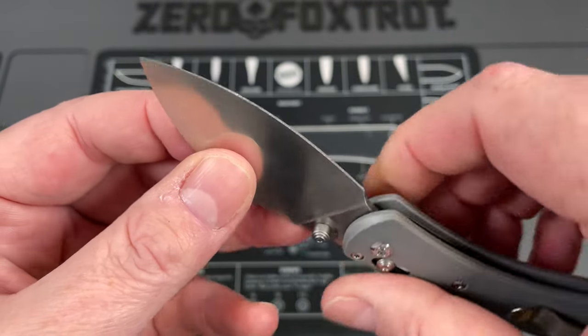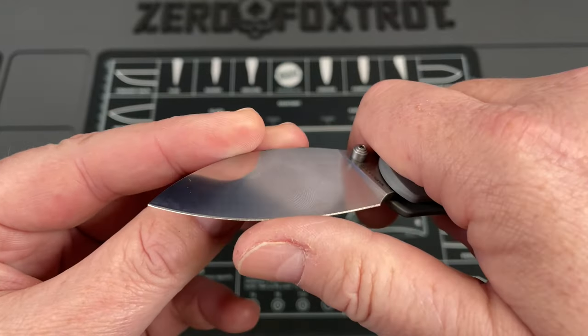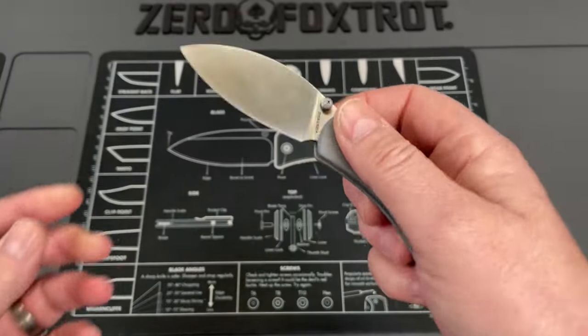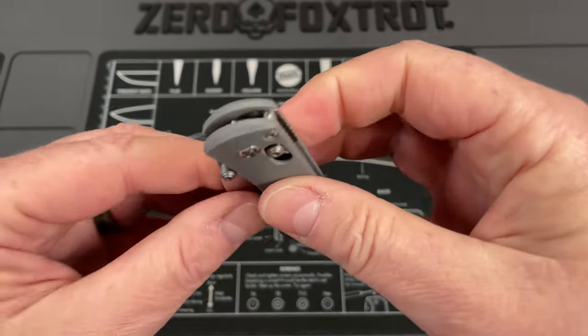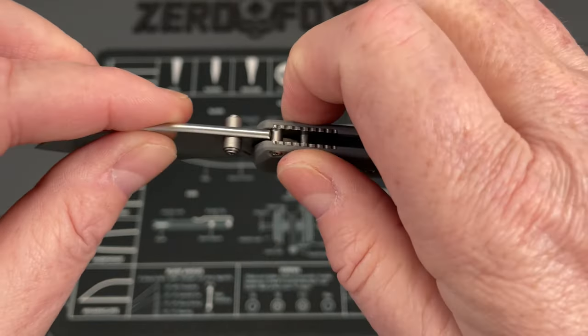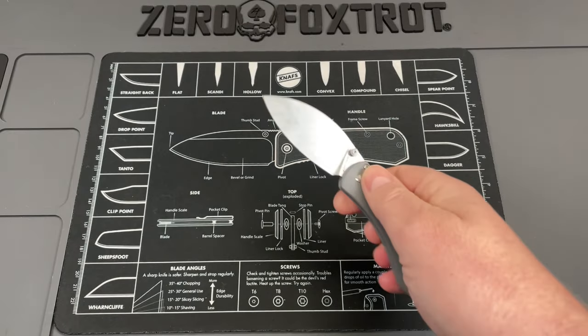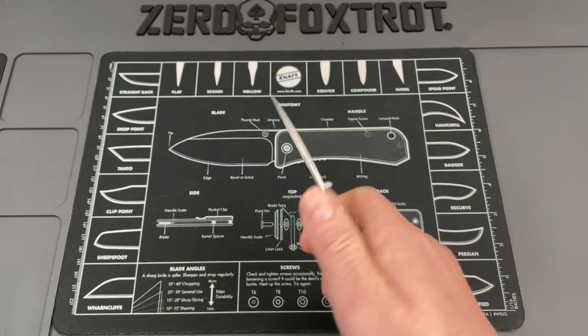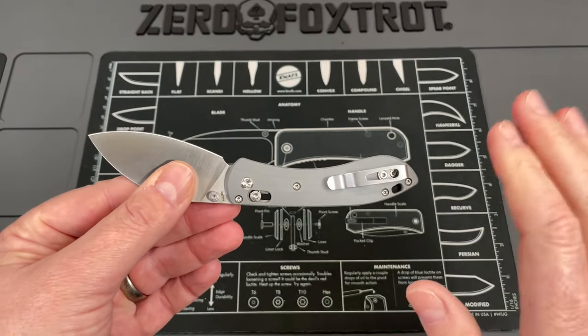This blade has been ground down to an almost non-existent behind-the-edge grind, and 14C28N has a superior edge — this thing is so sharp. The action is super smooth. You can flick this, but with the size of the knife, this is more of a slow roll. It's a great knife for everyday carry.